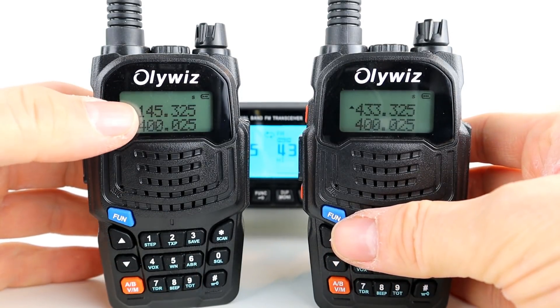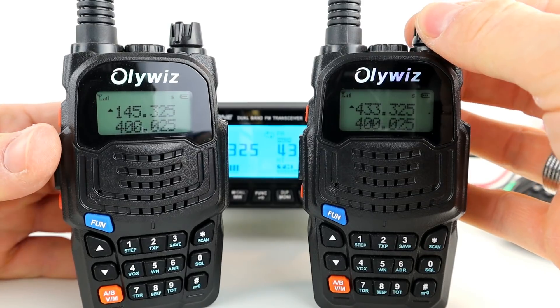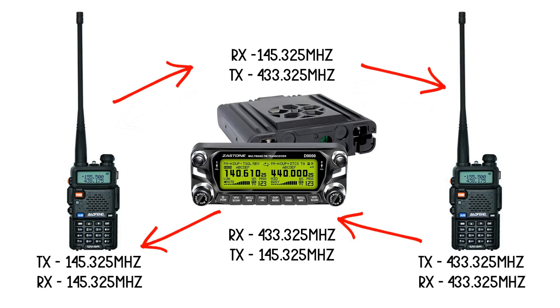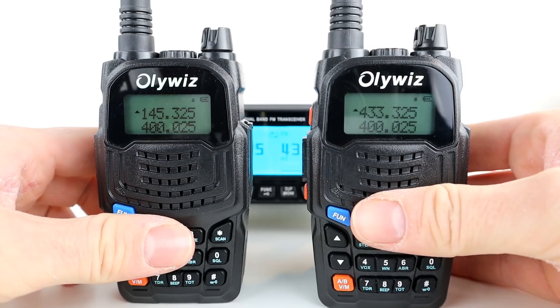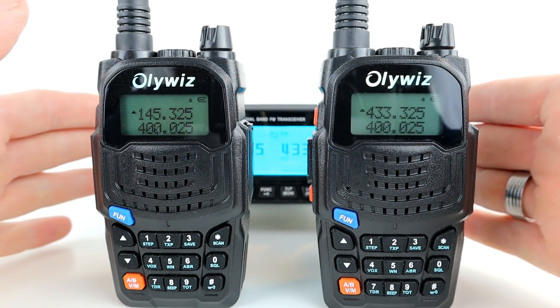You can see the handhelds here — the one on the left is on 145.325. The repeater is listening and transmitting on both VFOs. If I key up on the radio transmitting on 145.325, you can see the Zastone was receiving on 145.325 and then retransmitting on 433.525. If I briefly key up the radio on 433.325, you can see the radio was receiving on 433.325 and then retransmitting on 145.325. Both radios are on different bands — one on two meters, one on 70 centimeters — but they're communicating with each other through the Zastone in crossband repeat mode.